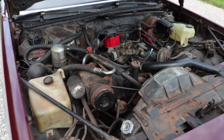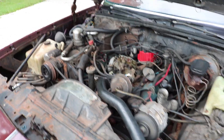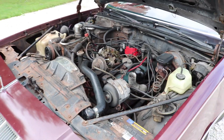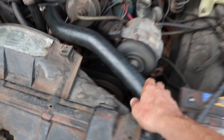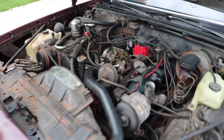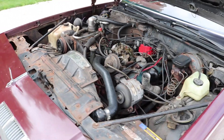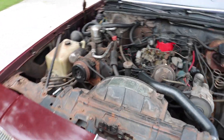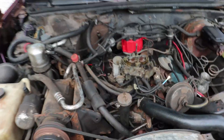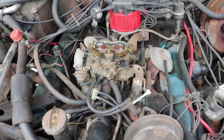We've got everything all buttoned up. A nice mixture of coolant and water is in the system, and the car is fired up and running. The system is building pressure and it's nice and hot at the top. No leaks so far — we'll let it run for a while, let it cool down, and check again, then top off the coolant. Next I'm going to start tackling this mess of vacuum lines.